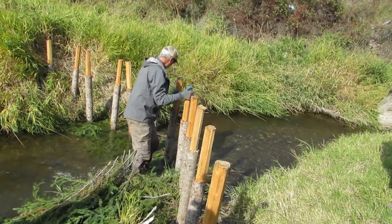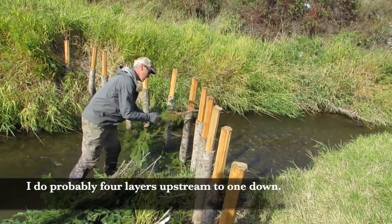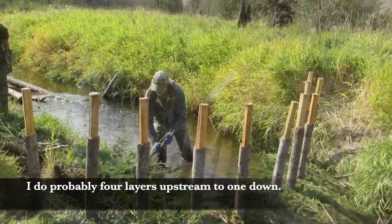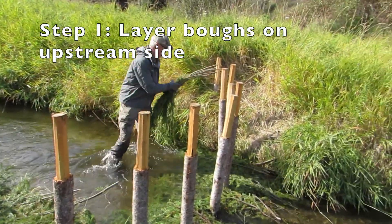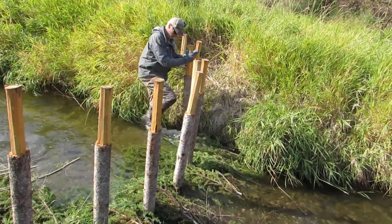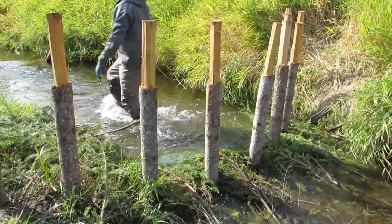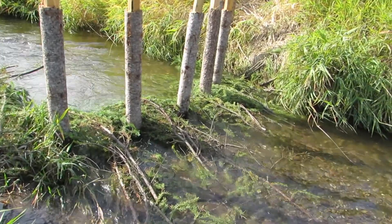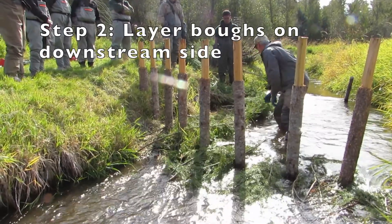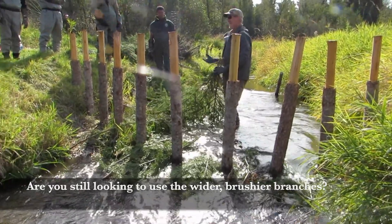Press it down a little bit. Are you still looking to use the wider, brushier branches?